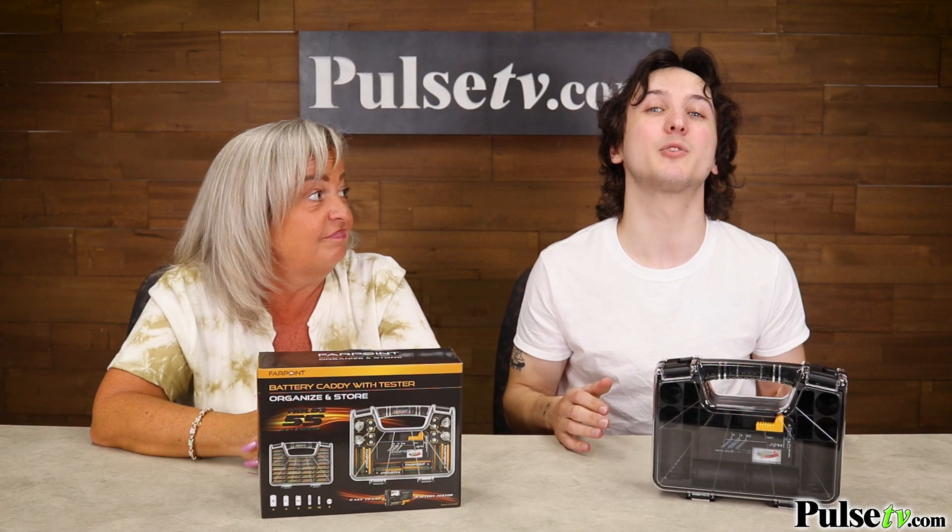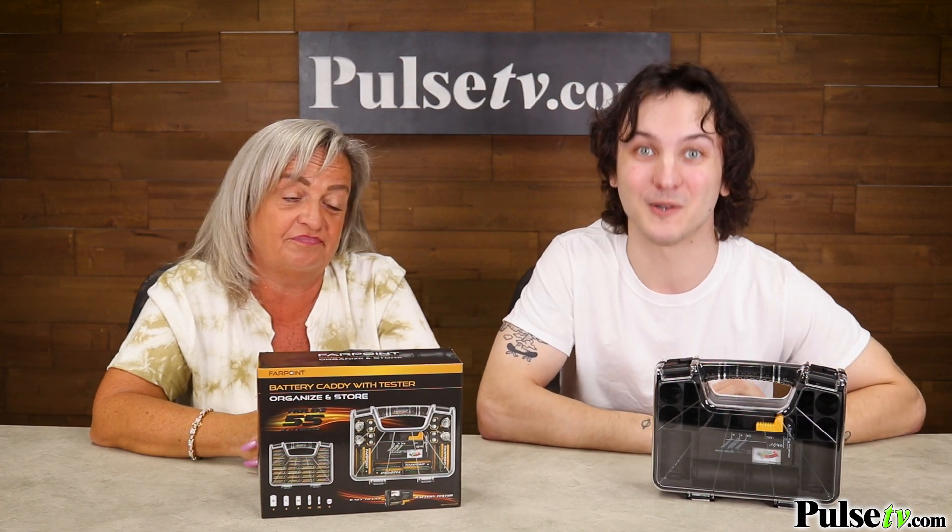It's a must-have for parents because when those toys go dead, you know right where the batteries are. This is great for the whole family, so you're gonna want to make sure to pick up a few — head on over to the site and grab yours today.